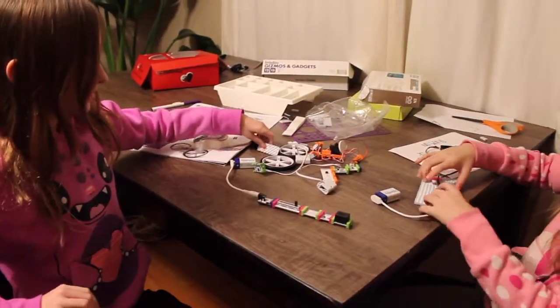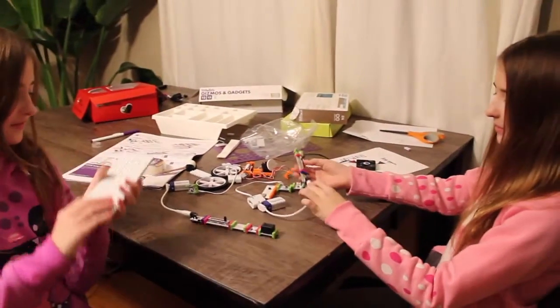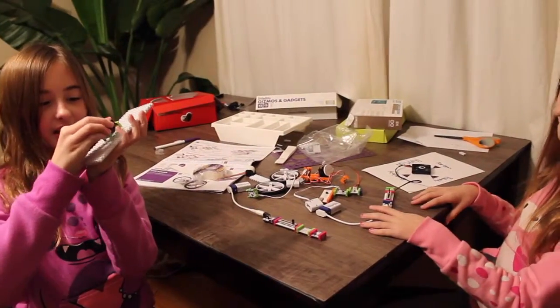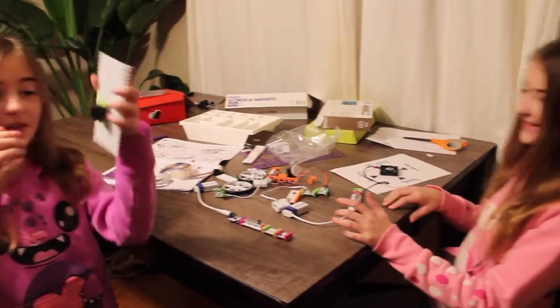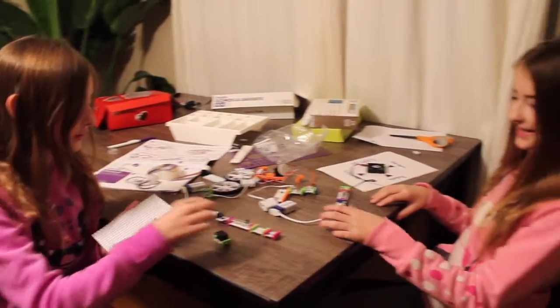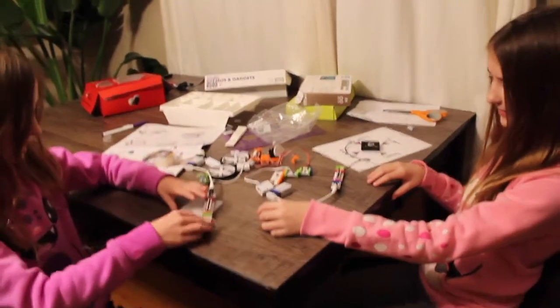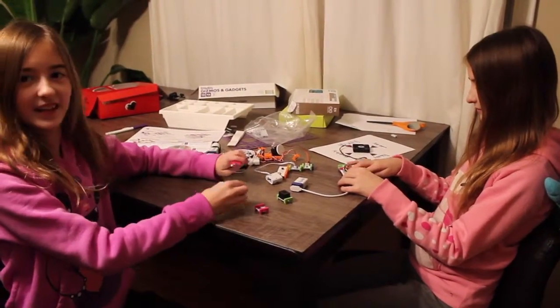But one thing we didn't really like is it's really hard to stick these things onto the things. Some of them are hard, and when it is stuck, it comes off easily. I don't really get why they didn't just make it like Legos.